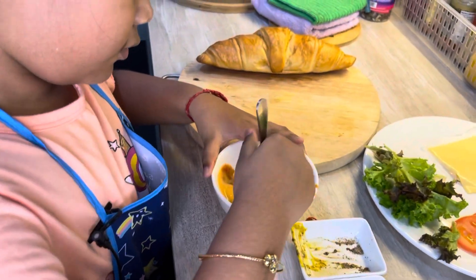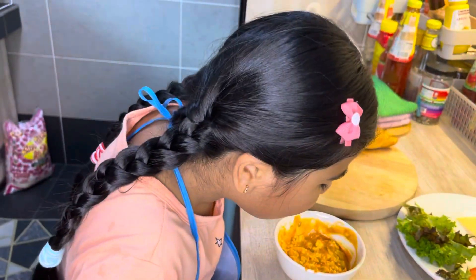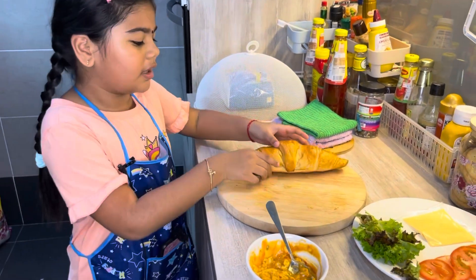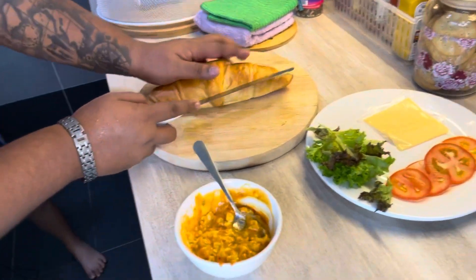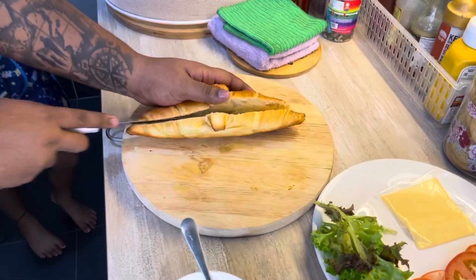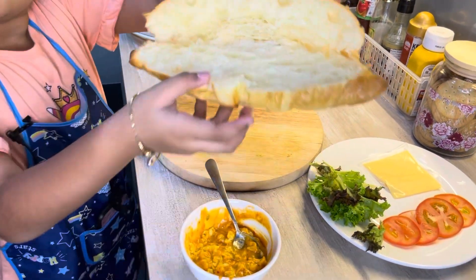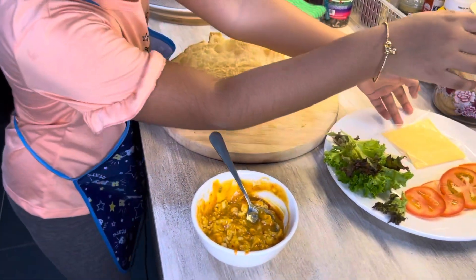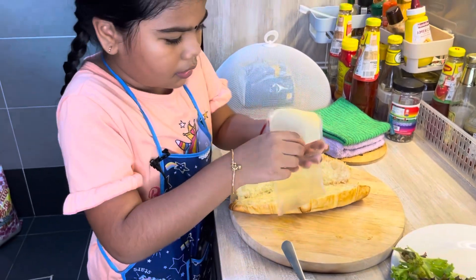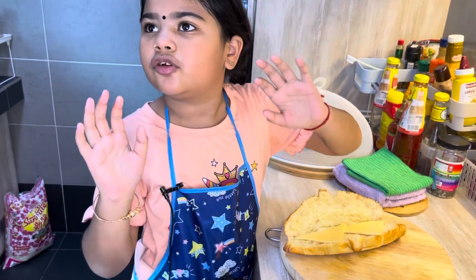We are mixing it now — look at that, it's so yummy. I'm going to taste it and see. Now I'm going to ask my dad to cut this corazon. So we already cut it out — look at that. Now we are going to put the cheese. We need to be careful so that the cheese doesn't break. We are placing cheese now, then straight away go to the oven for 20 seconds.